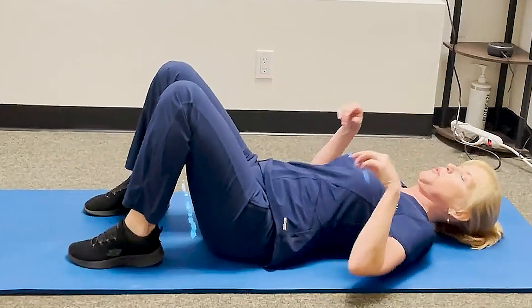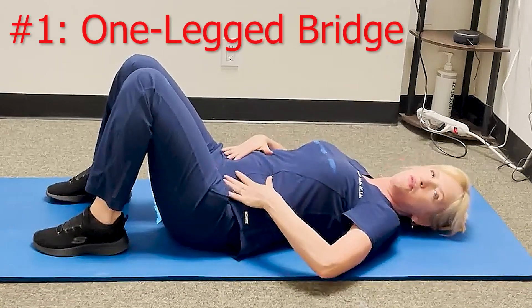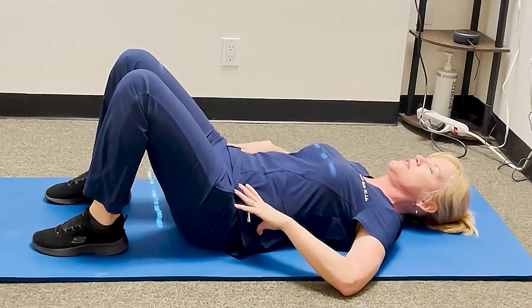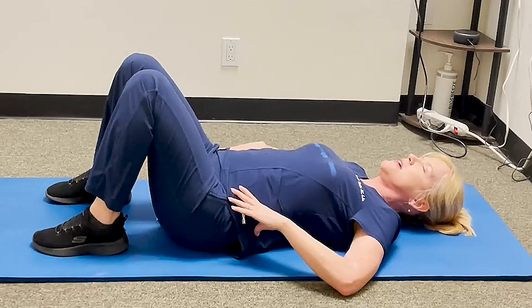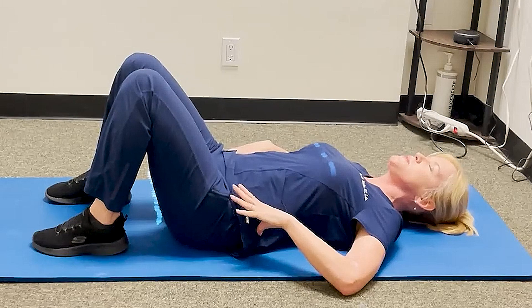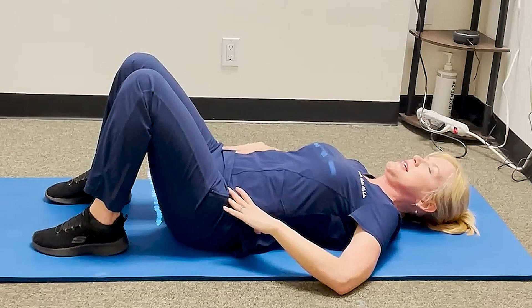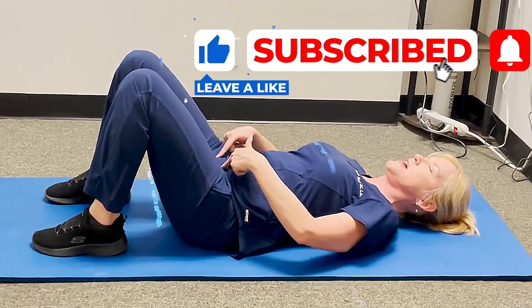The first one we're going to do is a one-legged bridge. What you want to do first is create that pelvic brace — tilt your pelvis up and then bring it back, and tilt it up again, and find that spot where your low back is just barely touching the mat.